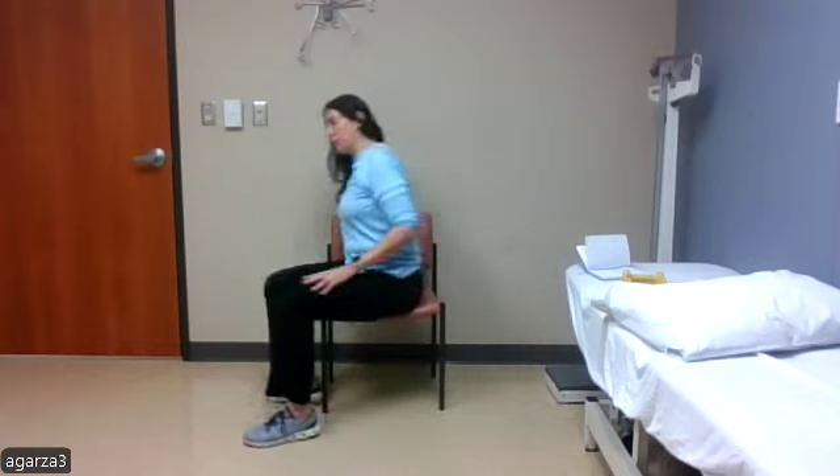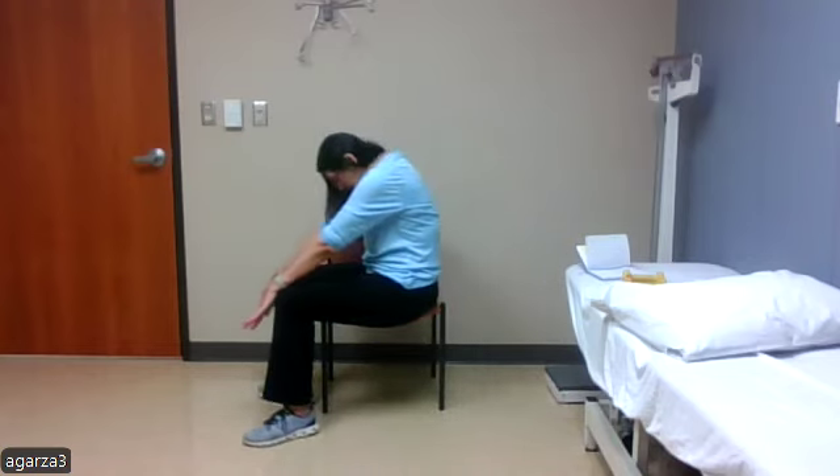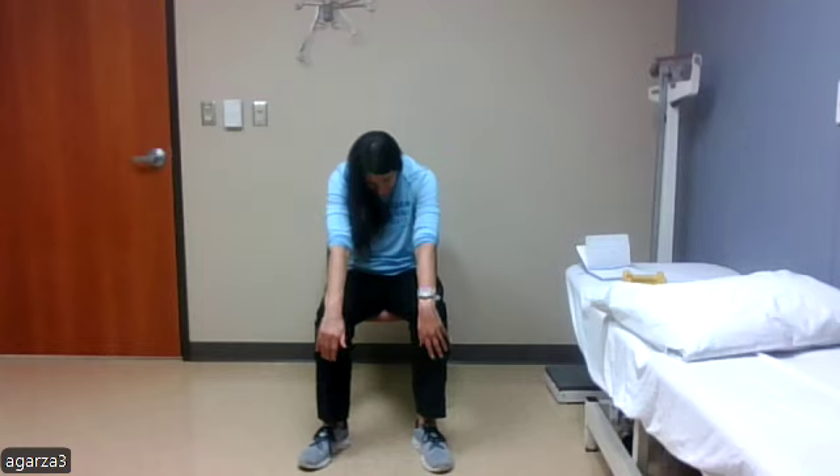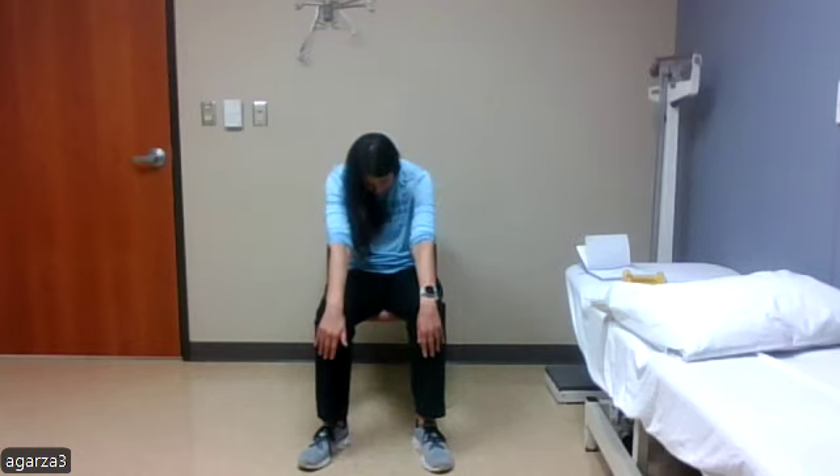And good. Next we'll do some seated cat-cows — just five. We're going to round at the spine and then sit up nice and tall, squeezing those shoulder blades as the chest comes out. Rounding one vertebra at a time and then sitting up nice and tall. Down and up — that's one, two, three, and five.